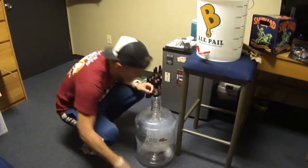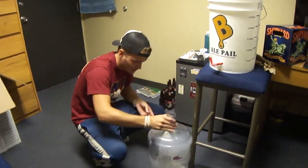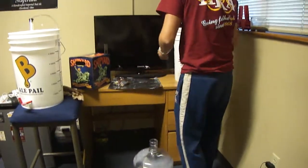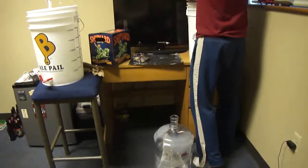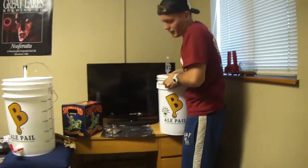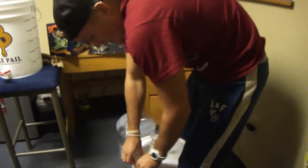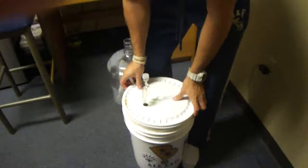It smells really good — actually it stinks. I really don't have much space here in my home right now, so it kind of sucks. First time I'm opening this since the blow-off incident.